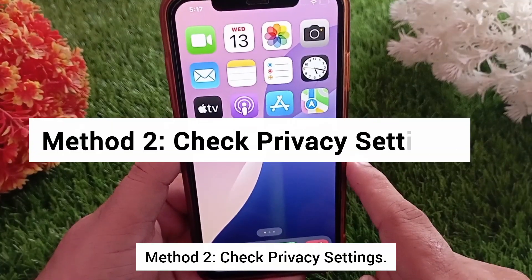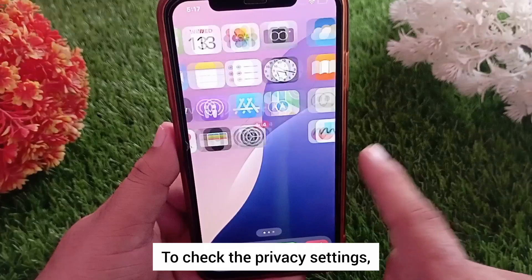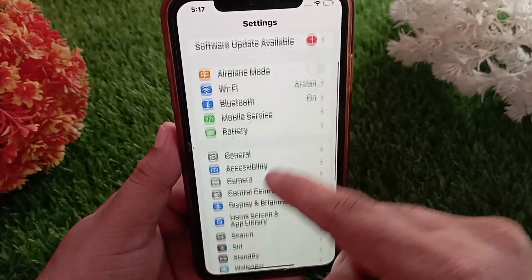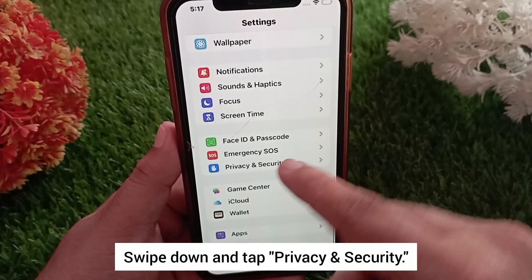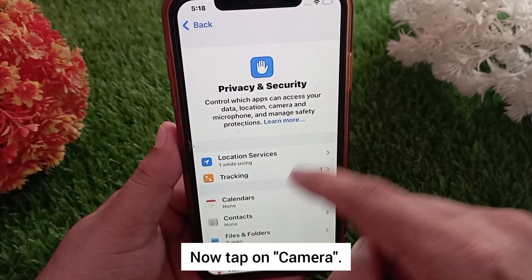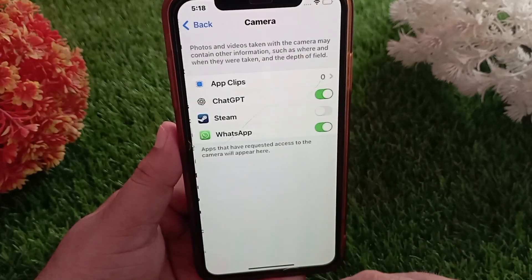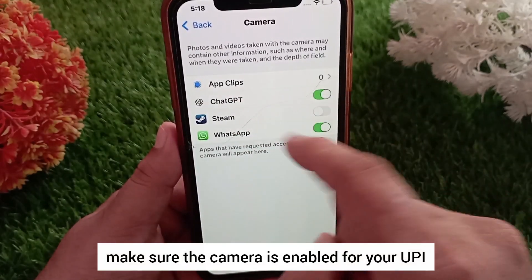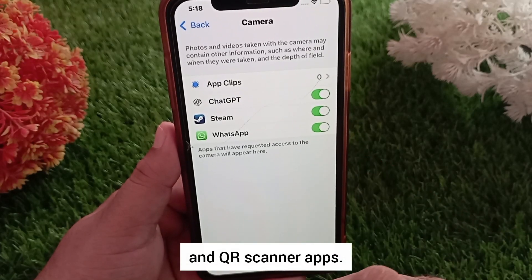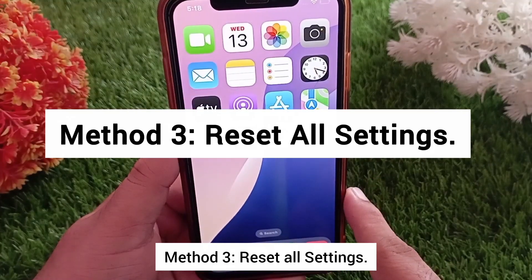Method two: check privacy settings. Open the Settings app, swipe down and tap Privacy and Security, then tap on Camera. Here, make sure the camera is enabled for your UPI and QR scanner apps.